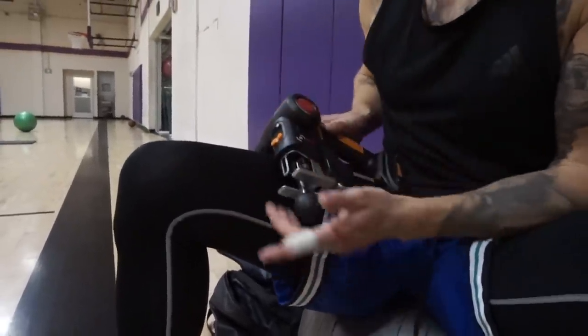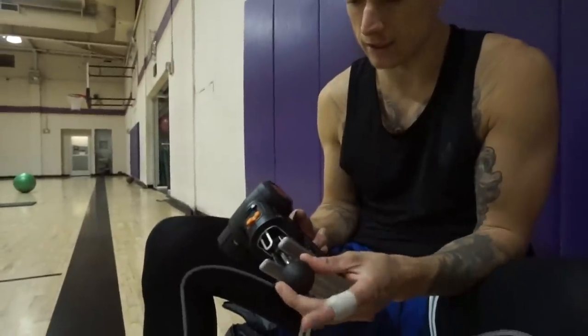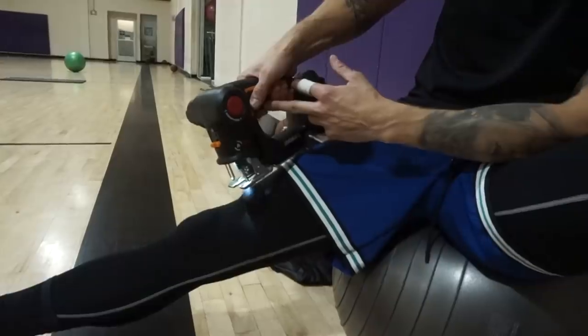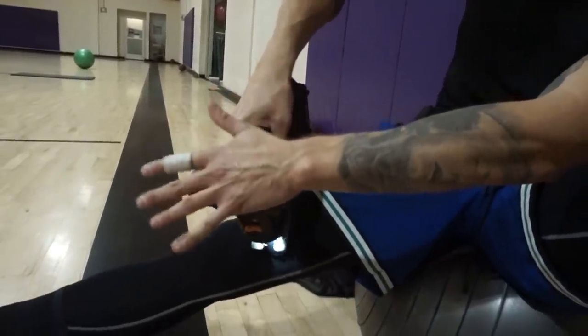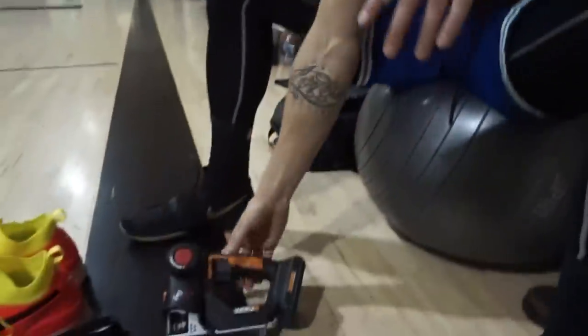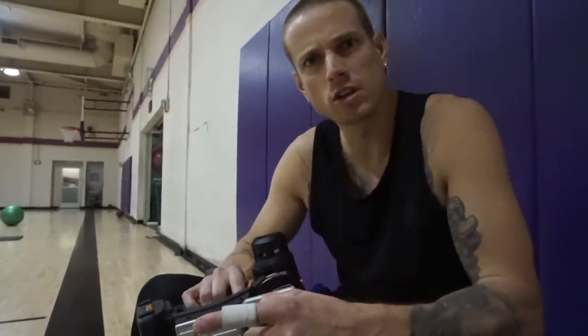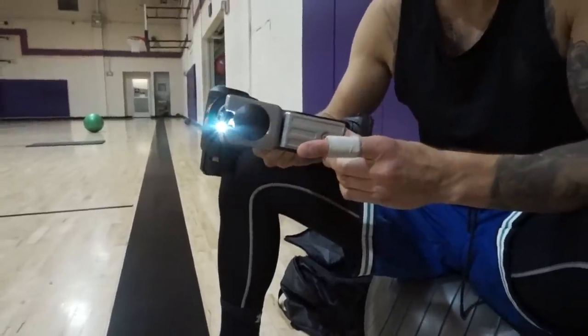There's like the Theragun and the Hypervolt — they're like $400 to $800. This is just as good. The battery pack will last a long time — a couple hours on full use, and it's hella strong. You can get different bits. There's a light too, and it's adjustable speed based on how much you press. You can also dig in if you want to add more pressure. Super good for loosening up tight muscles. Picked it up on Amazon — it's like $100 for the saw and around $30 for the bit. We'll link it down below.